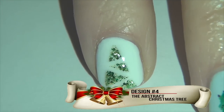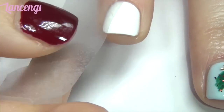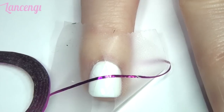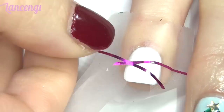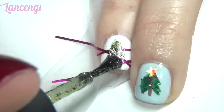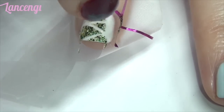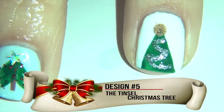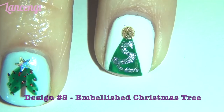Design number four: the abstract Christmas tree. Take two pieces of scotch tape and apply it to your completely dry nails in an upside-down V shape. Taking nail striping tape, apply the tape in a connecting zigzag line. Apply polish to create the tree shape and remove the tape before the polish dries. Add a topcoat and you're finished with design number four.